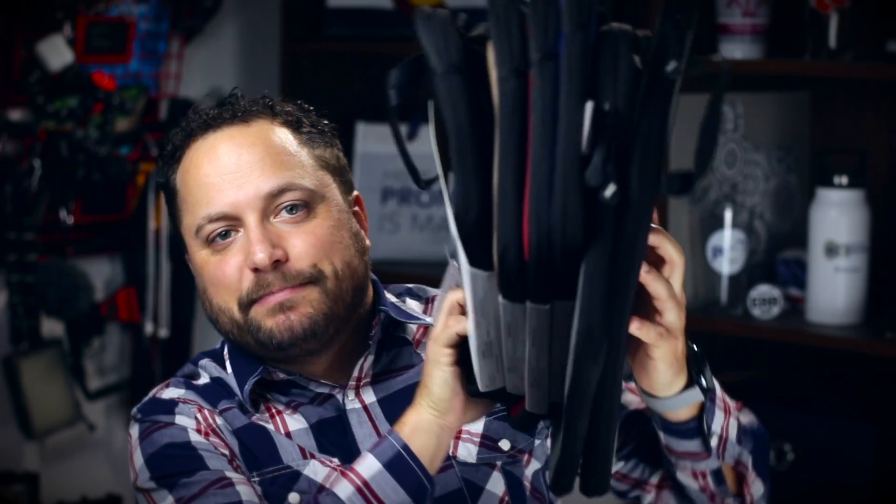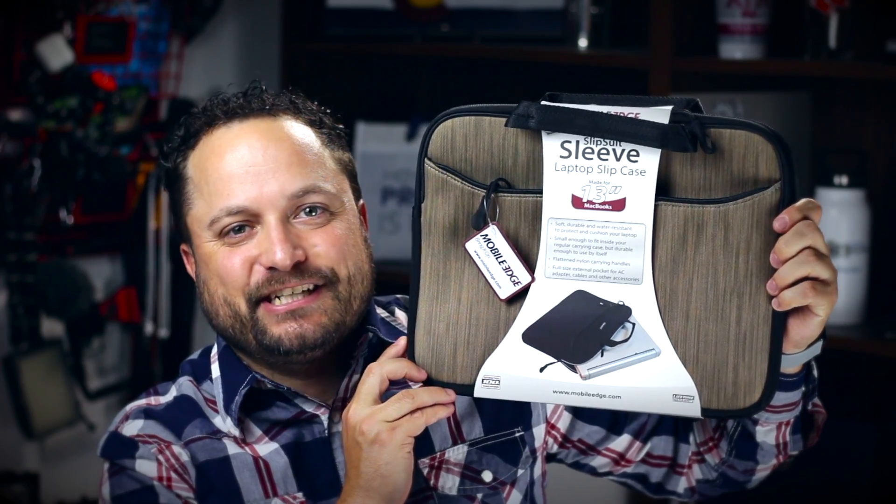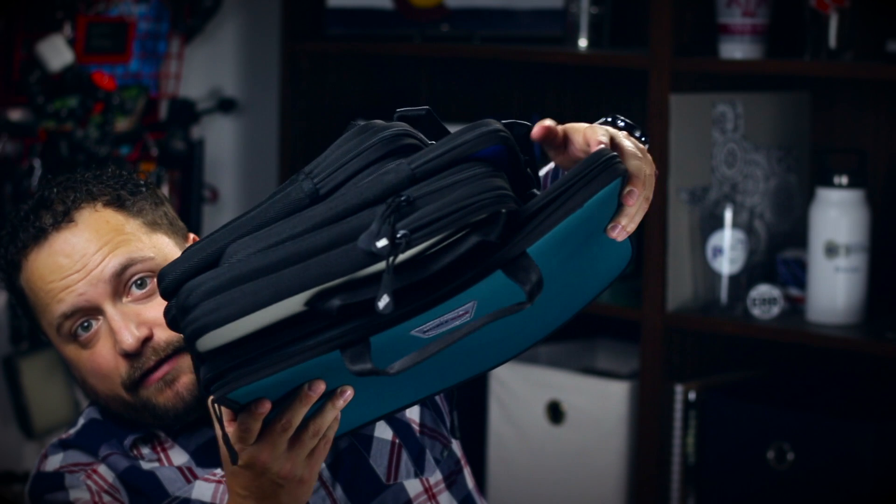Thanks for watching our quick little video on the Slip Suit Laptop Sleeve from Mobile Edge. Make sure you go to promocorner.com so that you can find products that you or your customers can use every day, for every size of computer.